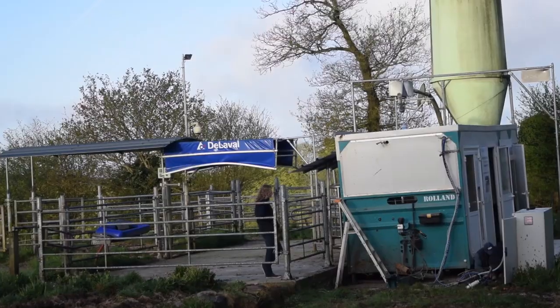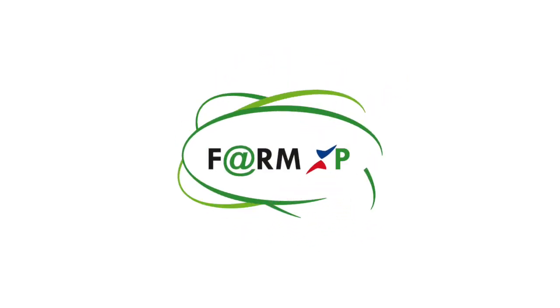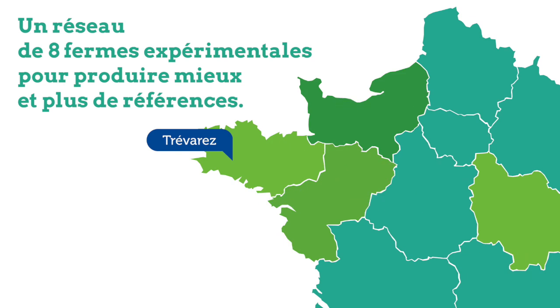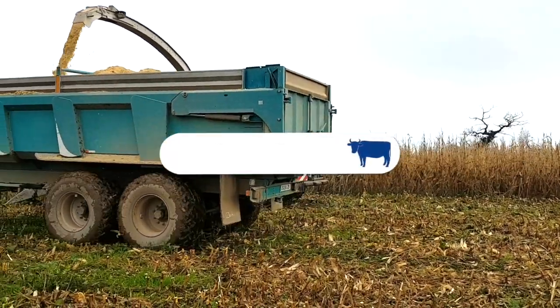En production laitière biologique, la plupart des rations hivernales sont basées sur des récoltes d'herbes qui peuvent être de qualité relativement variable. Dans l'ouest de la France, de nombreux éleveurs bio ont conservé du maïs dans leur surface fourragère. On peut donc se poser la question de la forme de maïs à privilégier : est-ce qu'il vaut mieux utiliser le maïs sous forme d'ensilage classique, ou est-ce qu'on n'aurait pas intérêt à le récolter sous forme d'ensilage de maïs épis pour concentrer la ration en énergie ?